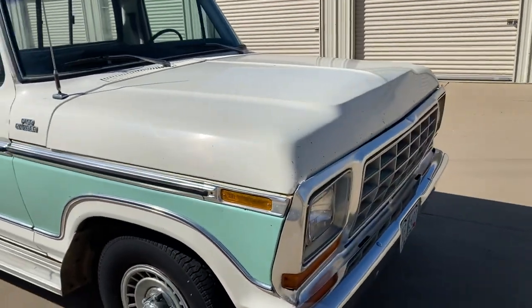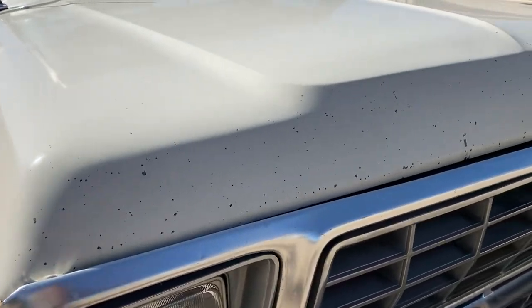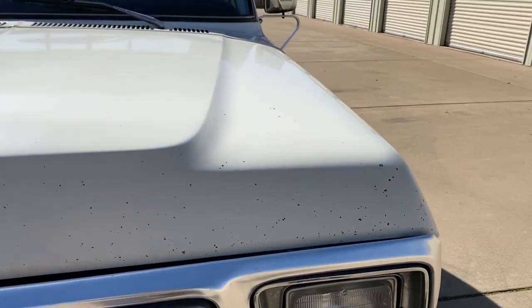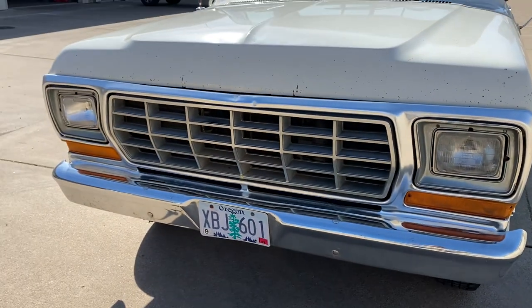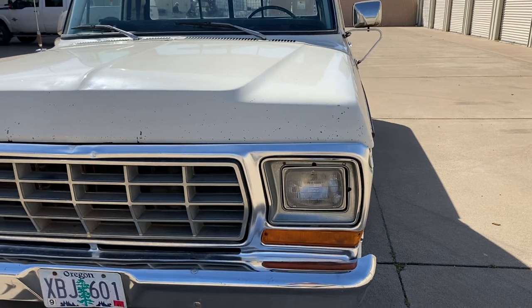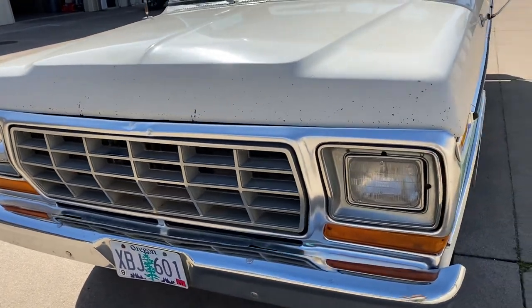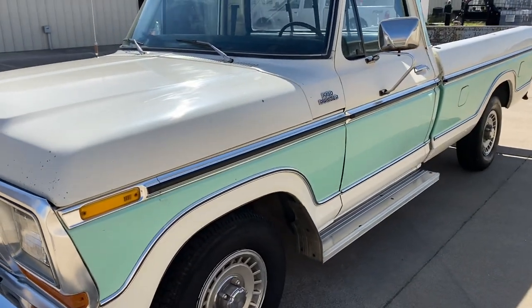It's got some rock chips here along the front of the hood, but the chrome's nice on the front bumper, that grille's nice, and the shells around the lights are pretty good. The plate tells me it's been off-road since '07. I really like that light jade.